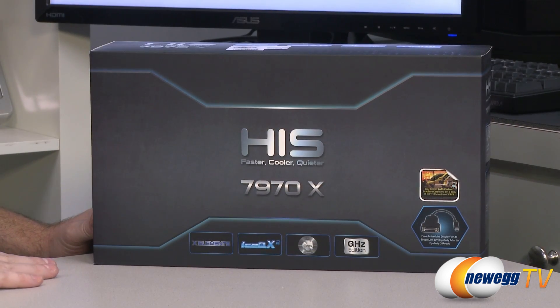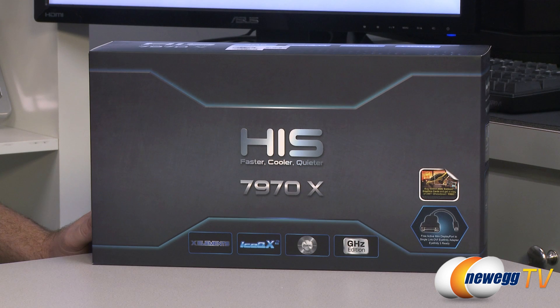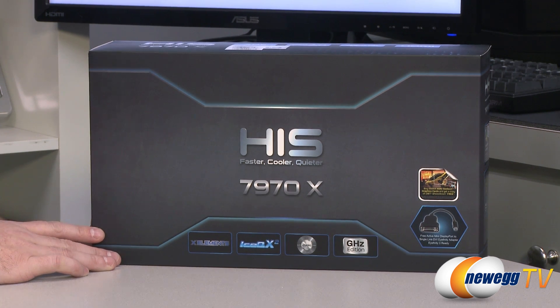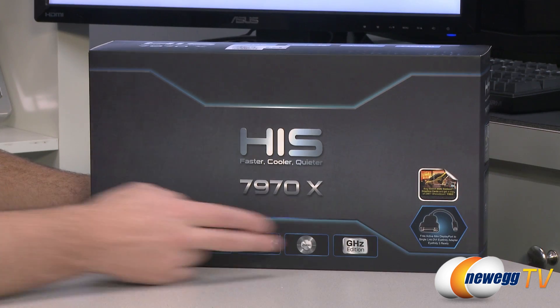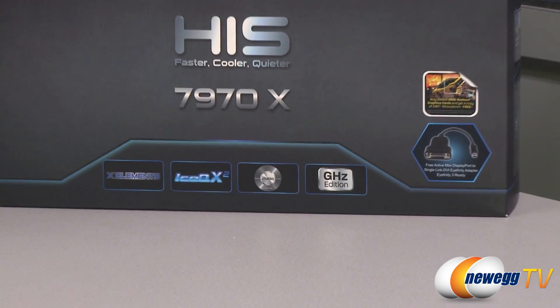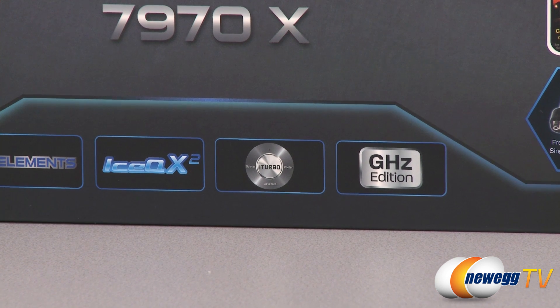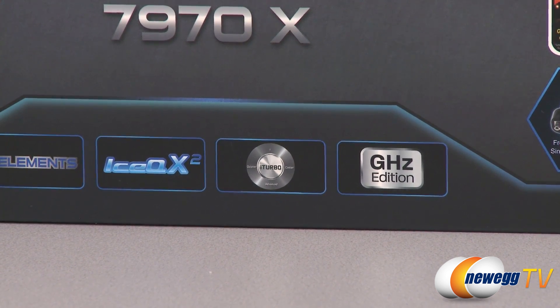We'll start off with a closer look at the retail box. This is based on the AMD Radeon HD 7970 GPU, codenamed Tahiti XT, based on the 28 nanometer GCN architecture from AMD. It features 32 ROPs or Raster Operations Pipelines, 2048 shaders, and this is a gigahertz edition which means by default the clock speed is 1000 megahertz, although this particular 7970X is factory overclocked to 1050 megahertz.